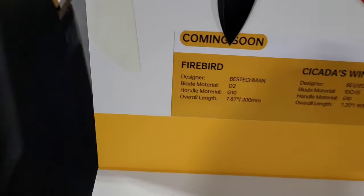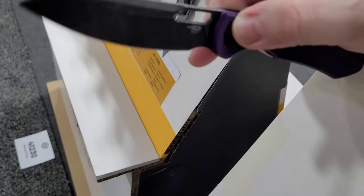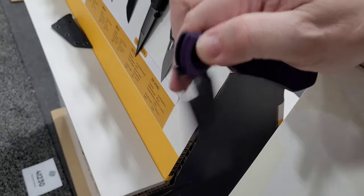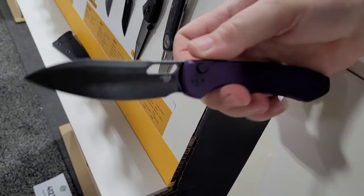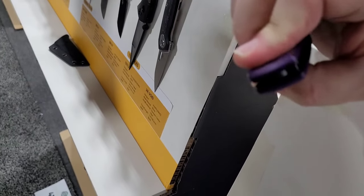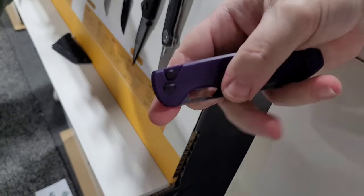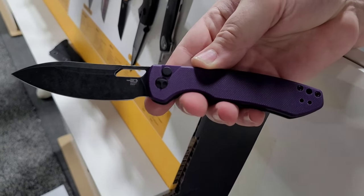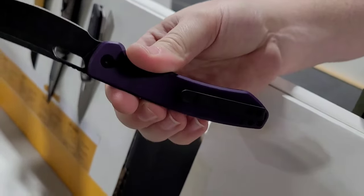Now this is one that really caught my eye — the Firebird, and that's Best Tech Man right there. It's in D2 with a button lock, and again that Best Tech trademark action — just as smooth as it can be. It's a really nice blade shape for an inexpensive EDC knife. Their button locks are working really well, and they've also drilled this one to be left- or right-hand carry. Good looking matte black pocket clip on it too.